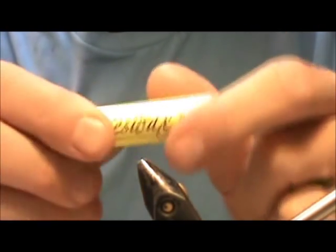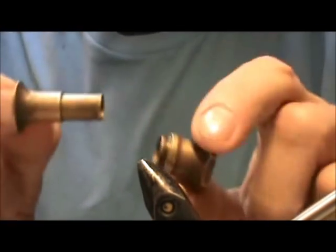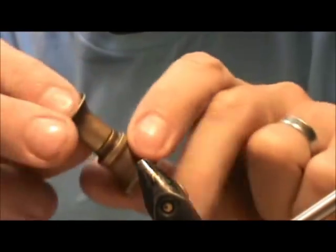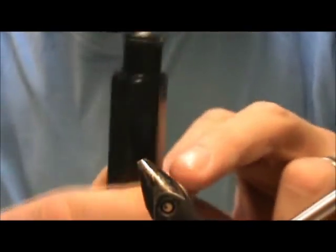A couple of other products you will definitely need: first, dubbing wax. I use beeswax — here is another beeswax, this is Burt's Bees. Just about any kind of non-scented chapstick will work very nicely. Keeping with tools — maybe a pair of tweezers. A good hair stacker: this is a solid brass hair stacker I've had for 20-some years. This is a short one; you can get a larger one. Get the large one for stacking the bucktail.